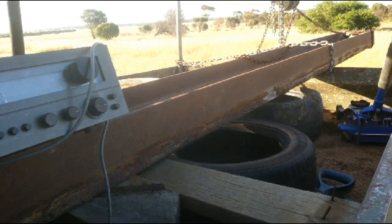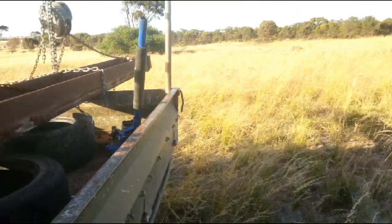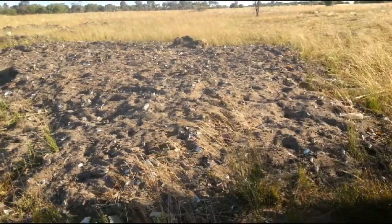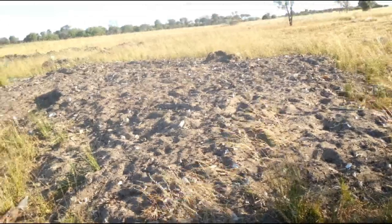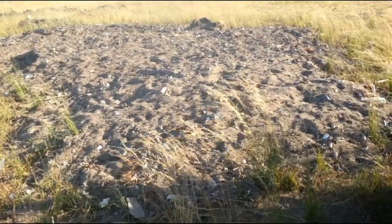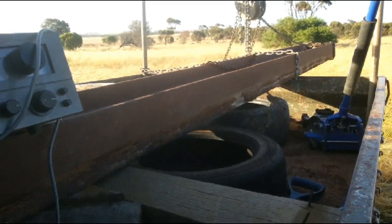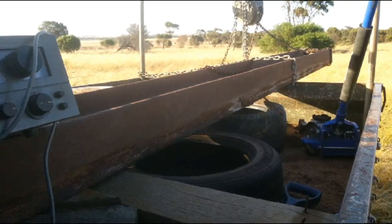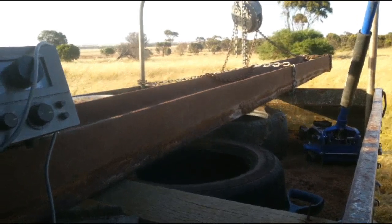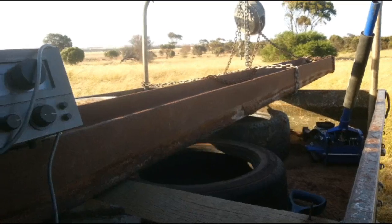G'day guys, it's Billy here from losttreasure.com.au. It's now the next day after my last metal detecting adventure here at the old rubbish dump. This is just where I've been raking and metal detecting and finding some nice bottles. There were about three to six mounds here, probably five foot high each. Last year I found this beautiful big beam of iron, and today I'm going to use it as a grader — I'm going to tow it behind the Land Cruiser. Hopefully it works. I'm making a huge risk and could smash some good bottles, but we'll see how it goes.